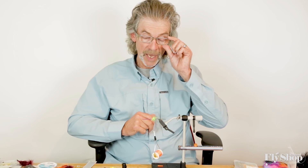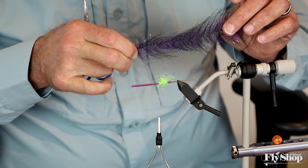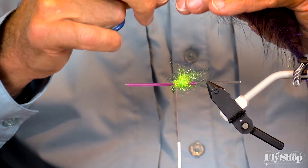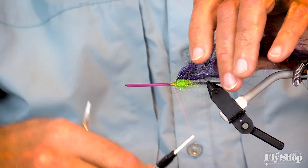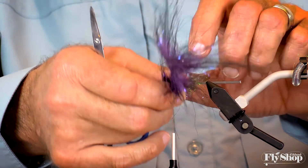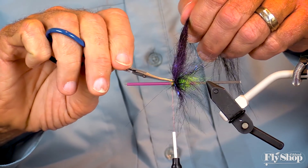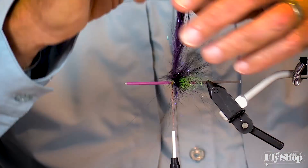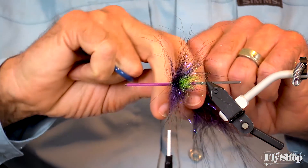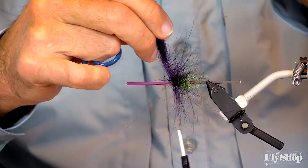The next thing I'm going to add is something with flow — a little more volume and some wiggle. This is a craft fur brush with some purple short fibers and some black long fibers. These brushes are really handy. I tend to like the 3-inch brush because it gives me just the right amount of volume. When you're wrapping this on you've got to be careful — you don't want your fibers to be trapped, because you want those longer fibers to be free and flow in the current.